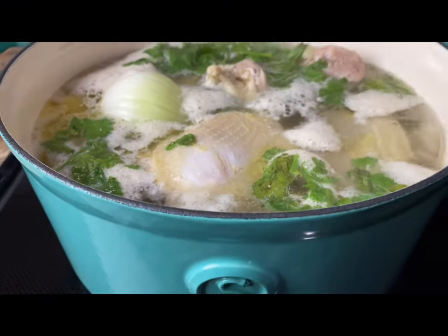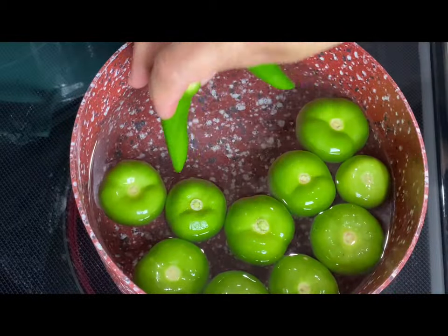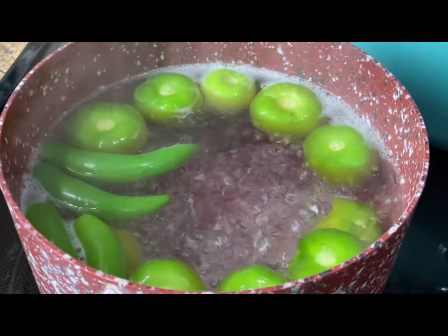In a separate sauce pan, boil eight to ten tomatillos with four serrano peppers or jalapeños depending on your level of spice. Boil for five to seven minutes or until they start to turn a pale green color.